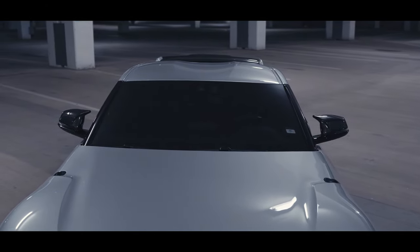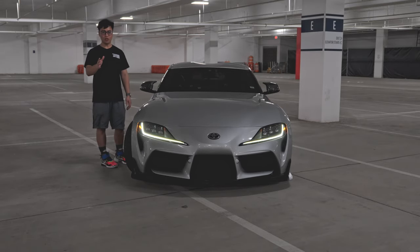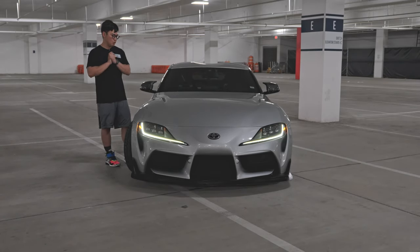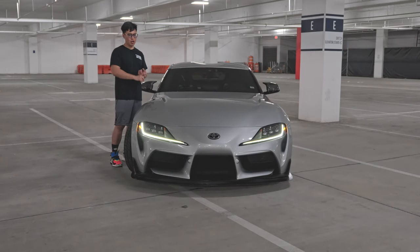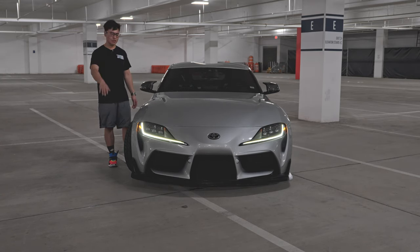So there you have it — top five things every Supra owner should get. To sum it all up: lowering springs, aftermarket wheels, ground effects kit, downpipe and E50 tune, and PPF. If you think I missed anything, let me know. If you have any questions, comments, or concerns, let me know as well. I appreciate all the support you guys have given me since I started making videos again, and I'll see you in the next one.